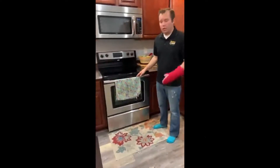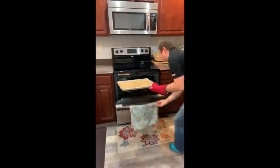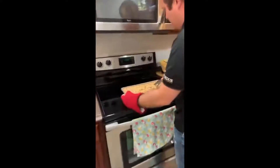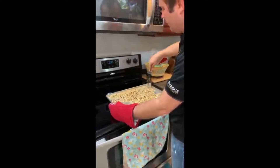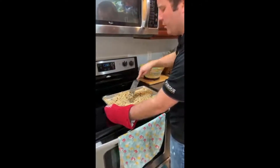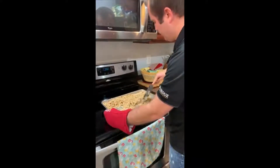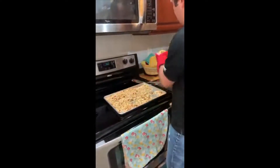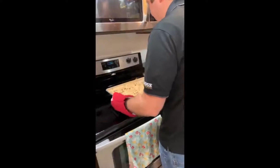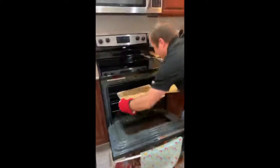We're going to go ahead and pull out the granola and mix it around. We're going to do this every five minutes for a total time of 25 to 30 minutes, or until the oats are golden brown. We'll go ahead and put it back in and set a five-minute timer.